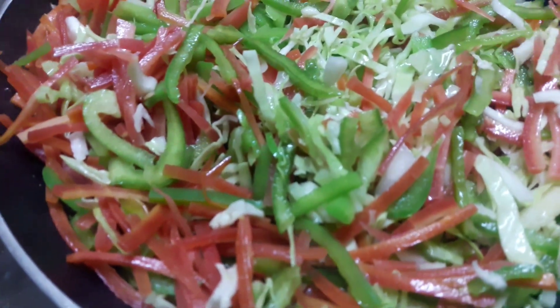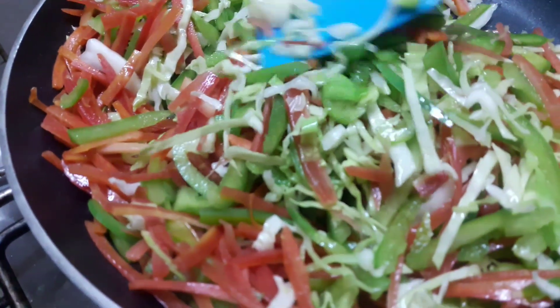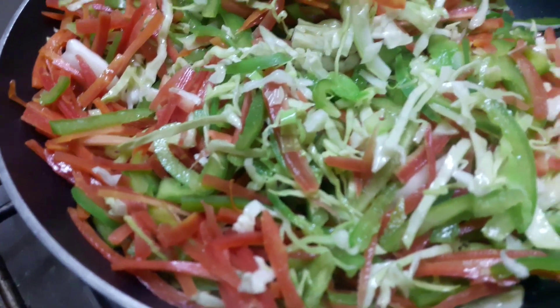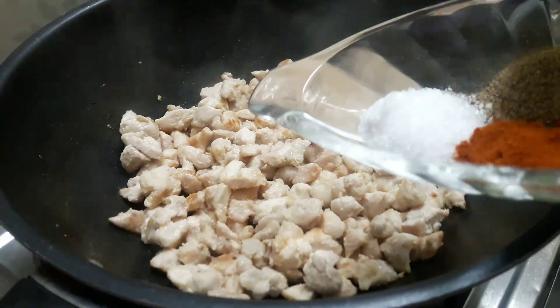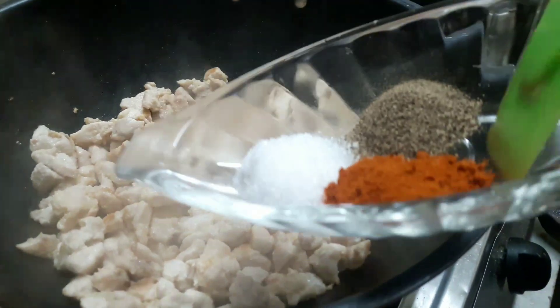Now we will add the chicken in the pan. The chicken is also cooked. Now we will season with salt, red chili powder, and black pepper.